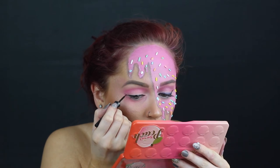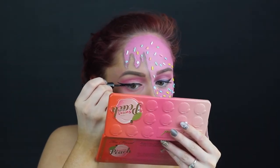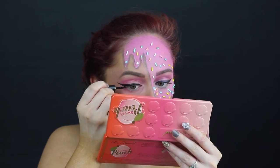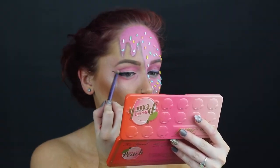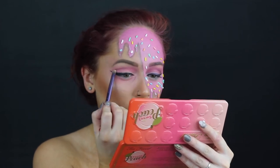Another fierce wing on this side. I had to fix the other side because I messed up with that black liner hitting my lid. So I ended up adding just a little bit of black to that as well as a little bit on my lower lash line.